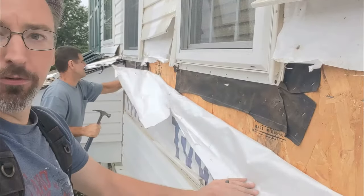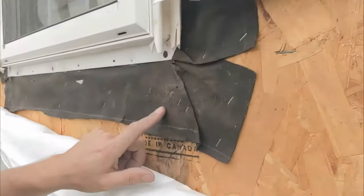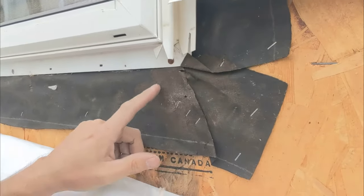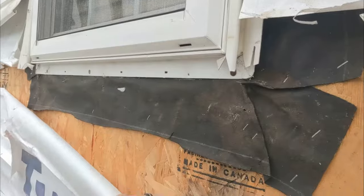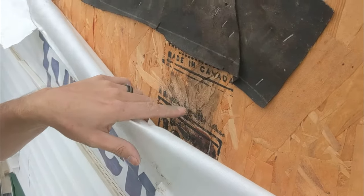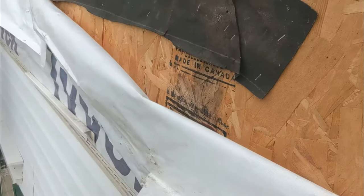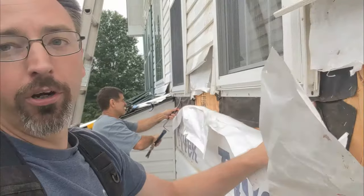Here's a better view of what it looks like with the Tyvek out of the way. You can see the water standing right here from that kind of layer color — that's water that's been getting down behind the Tyvek and running right down the OSB. We can see a little bit of discoloration and swelling. That's how it's been getting in, because the layers were not correct at this window.